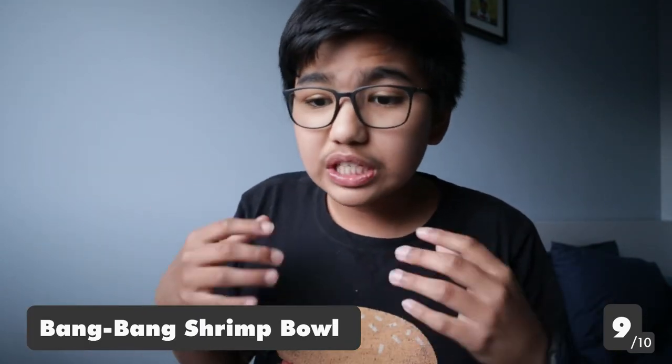Add the bang bang shrimp to it and it's an amazing combination. I would give this a 9 out of 10 — the shrimp is just delicious even on its own, and combined with the rice and beans it's a really good combo. I would definitely go back for it at Bar Burrito.